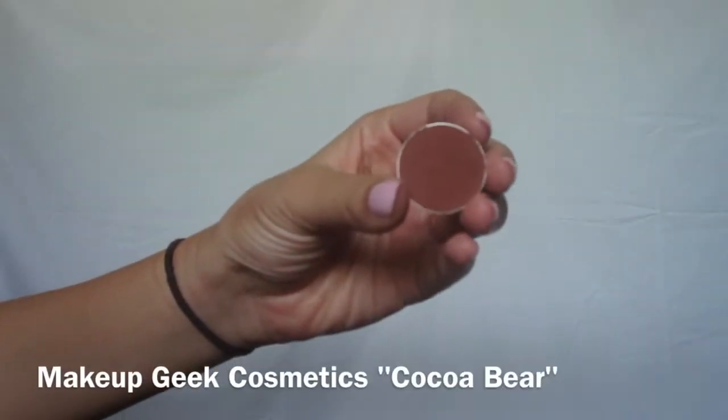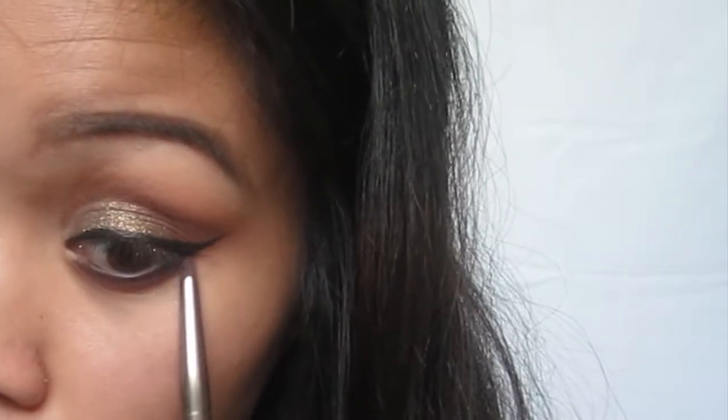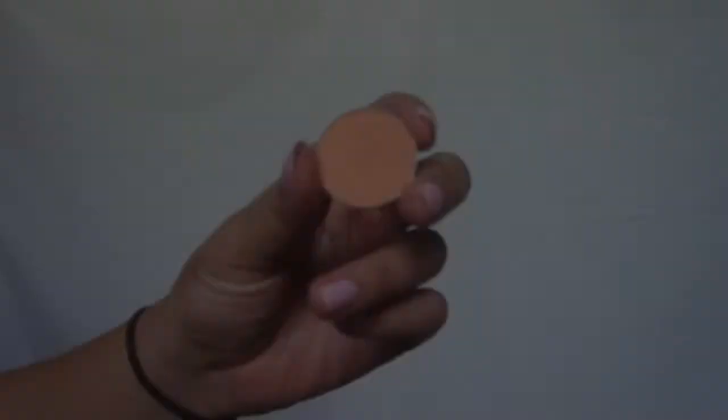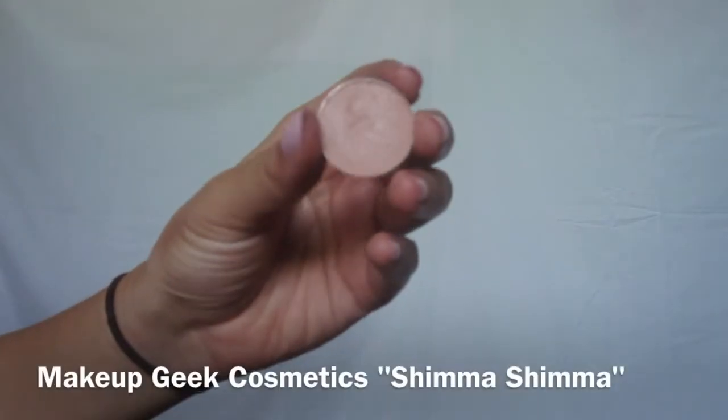Using Makeup Geek's pencil brush, I'm going to apply the plum color to my lower lash line. Then I'm going to take Coco Bear and apply that on top of the plum color to smudge it out with the same brush. Then I'm going to use Peach Smoothie on the fluffier brush and blend out the harsh edges.